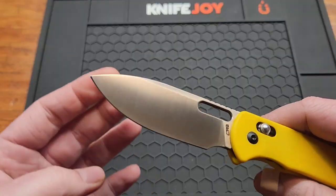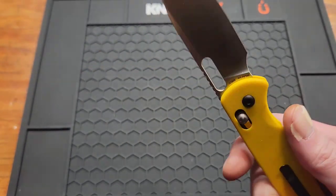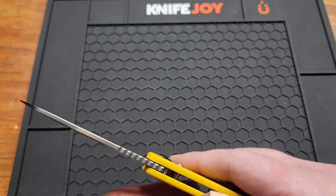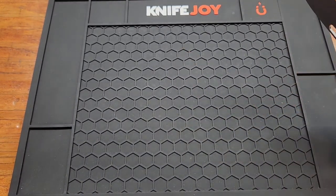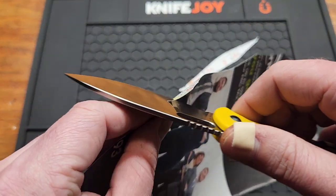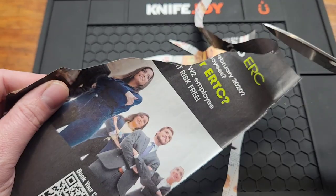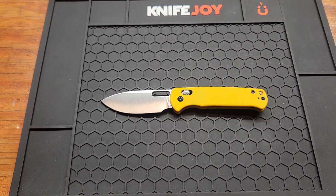Let's go over the specs. You got a 3.15 inch AR-RPM9 blade, satin finish, drop point, flat ground — pretty average looking blade shape. Blade stock is 2.8 millimeters or 0.11 inches, so about average, a little bit under. Let's see how it cuts — CJRB usually has pretty good edges. I'd say that's sharp.